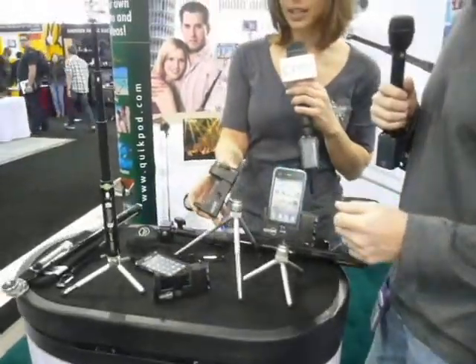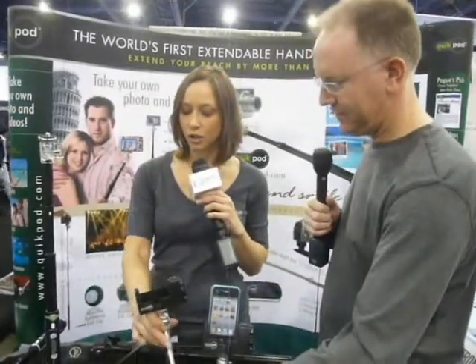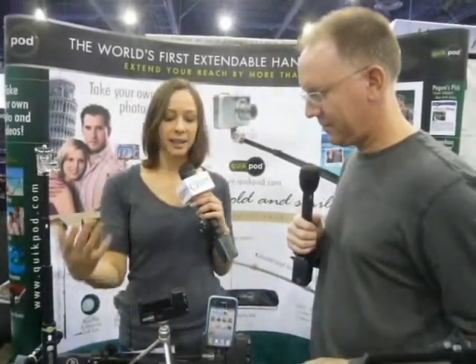So you can still attach it to this little desktop tripod that you get with the package, or you can attach it to the extender. And you can use this while you're working.